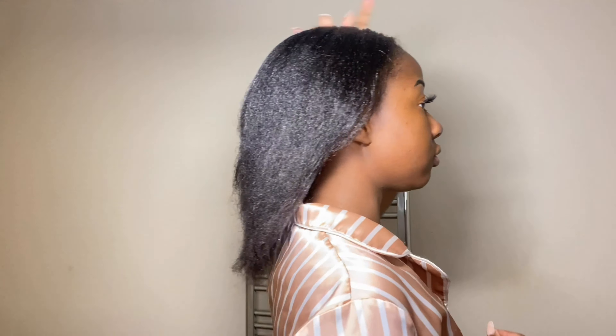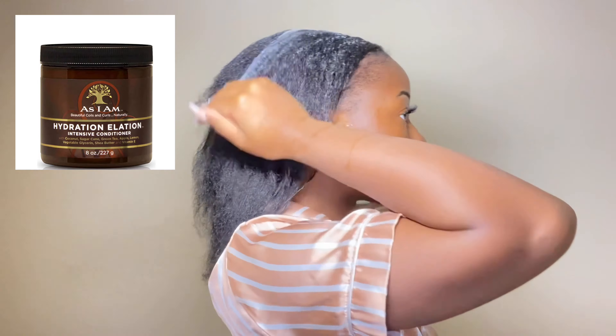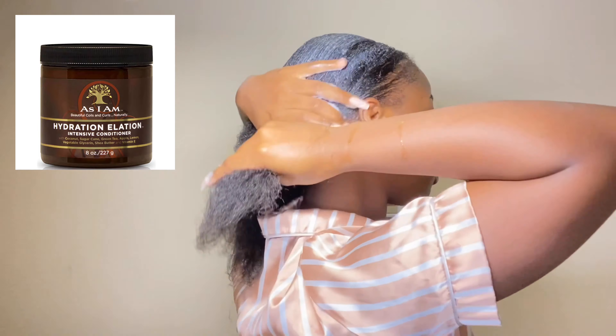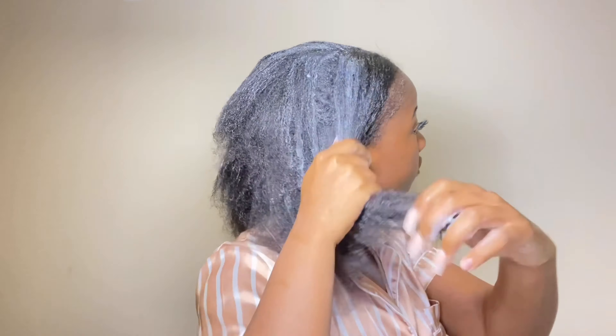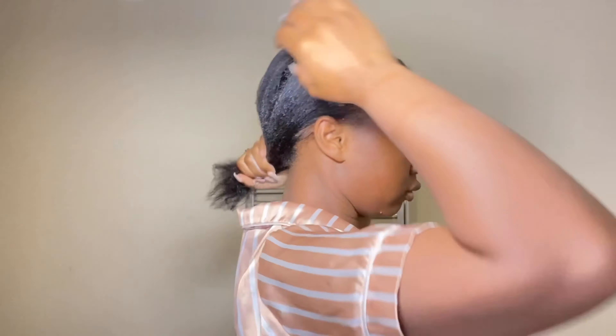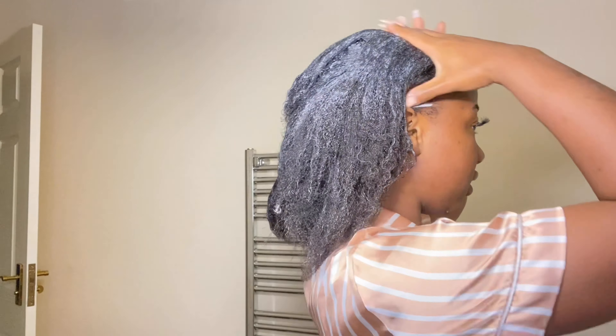First things first, I'm going to start with my hair care routine. What I do weekly is put in a hair mask, especially after I've exposed my hair to heat. As you can see, my curls are non-existent, so I'm trying to bring that back. I put this mask in for about 30 minutes and run it through my hair, then comb it through.